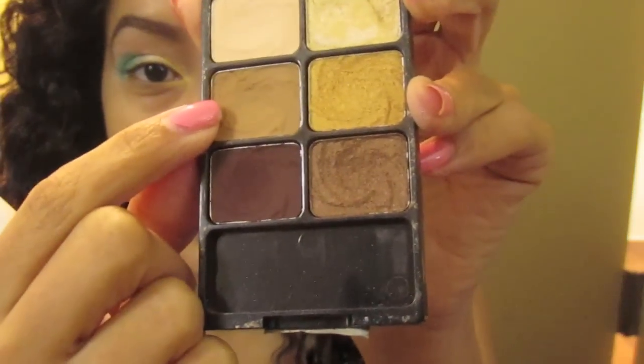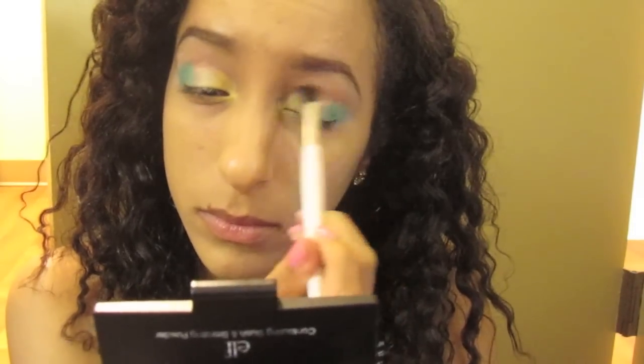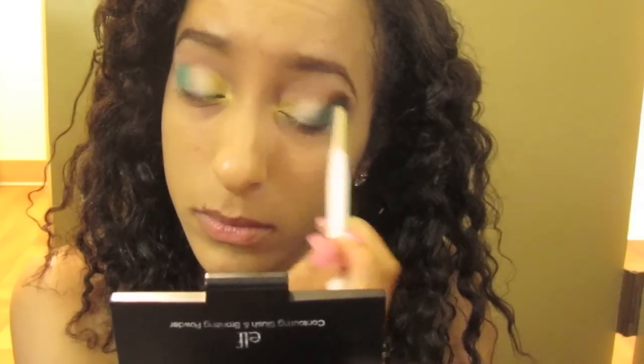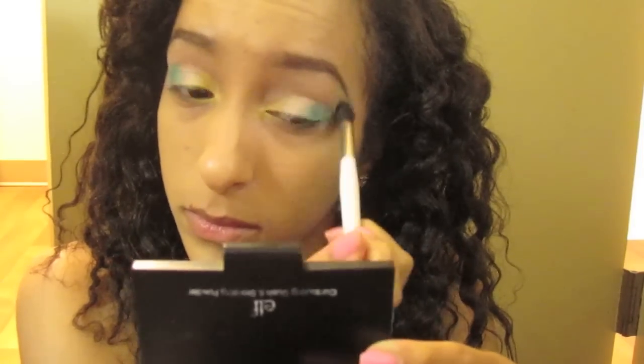Now taking a Soft Brown Dupe from the Vanity Palette. This is going in the crease with a fluffy blending brush, making sure there are no harsh lines to the colors that were placed previously.